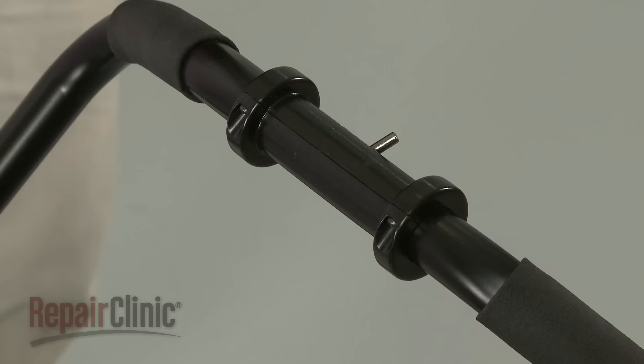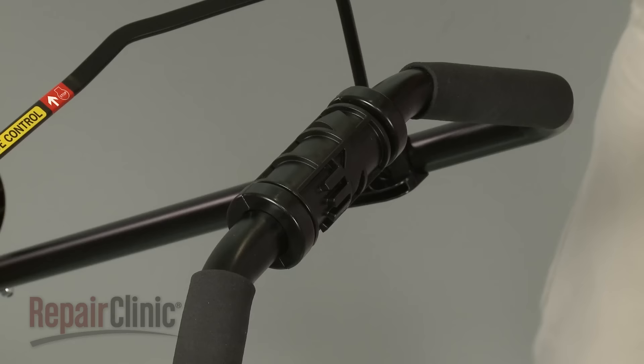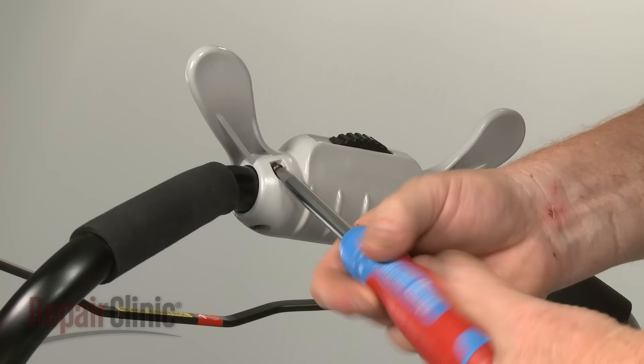Insert the actuator pin into the cable eyelet. Reposition the upper and lower twist actuators, making sure the pin is properly aligned in the grooves, then snap the pieces together. Align the clutch arm cover over the grip assembly and position the select lever and spring in the cover. Now position the clutch lever and thread the screws to secure.